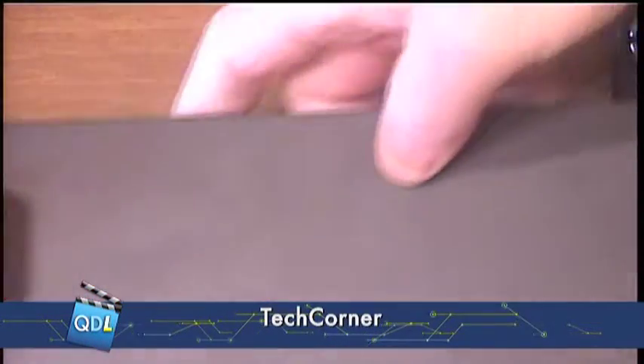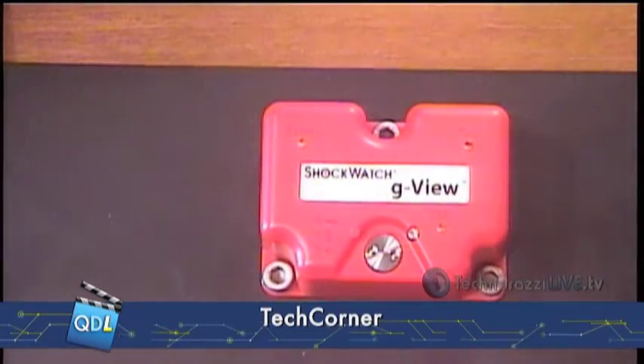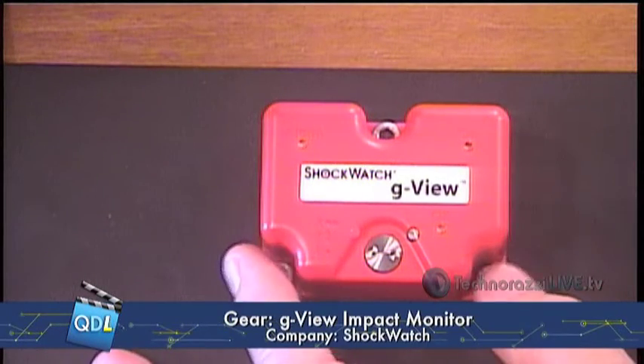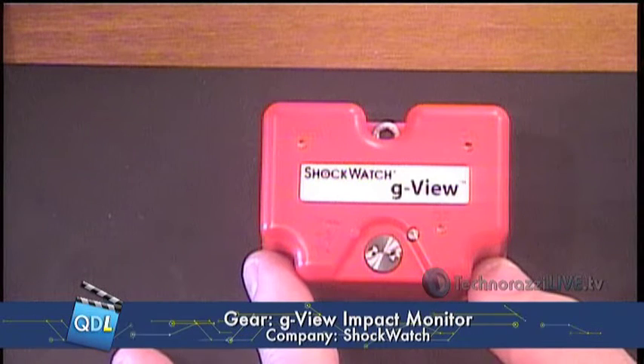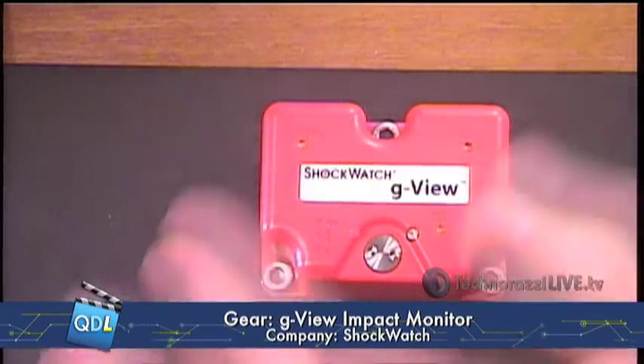The ShockWatch G-View is the product we're looking at today. This little device has an impact sensor that works in X, Y, and Z axes. It also has a temperature sensor, and you can program it with limits so that if those limits are exceeded, it will produce a timestamp — a date and time stored along with the temperature and shock data that went beyond the limits.